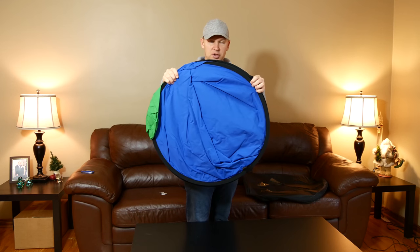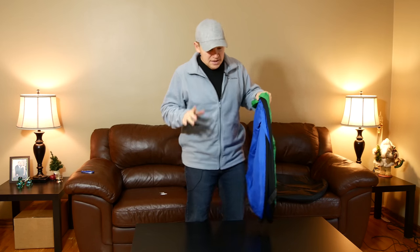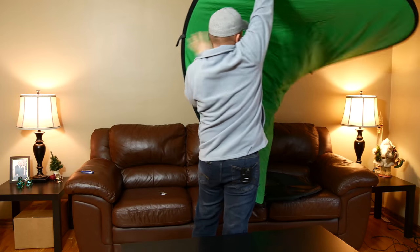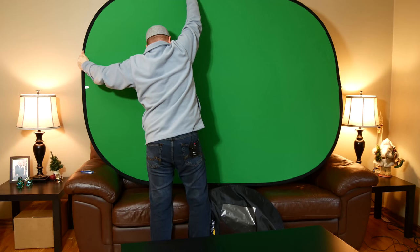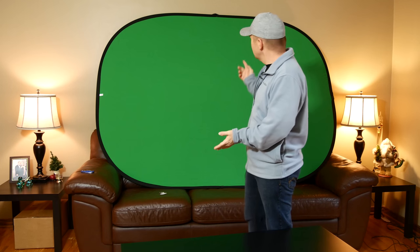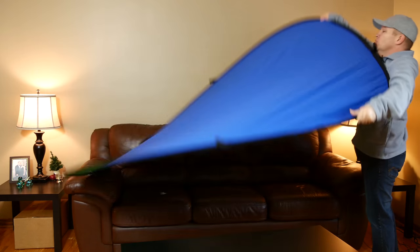So this is what it looks like folded up. You can see the blue side there and the green side there. I'm going to move the coffee table out of the way because this is going to come up pretty big — it's a 5x7. There's the green side, which is probably the side I'm going to use the most. Now I'm standing in front of a chroma key background. That is the chroma key green. We'll turn it over so you can see the full blue backdrop.